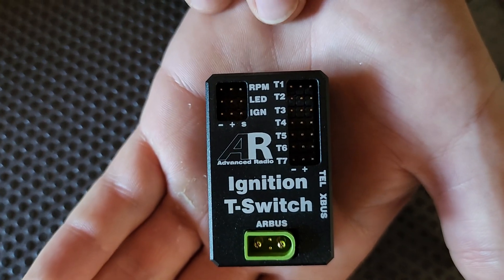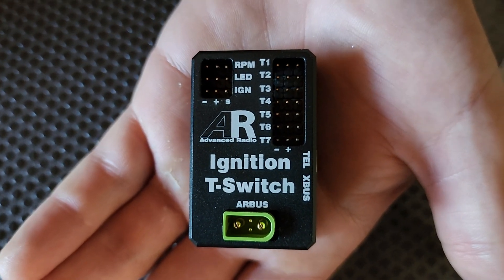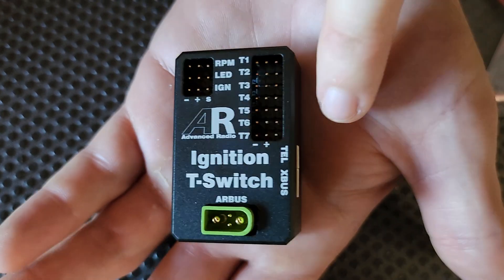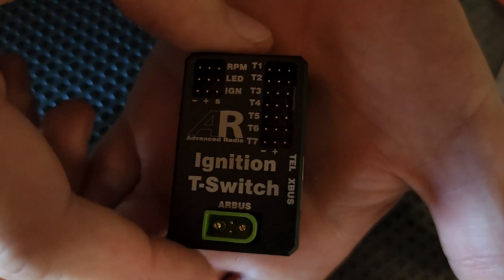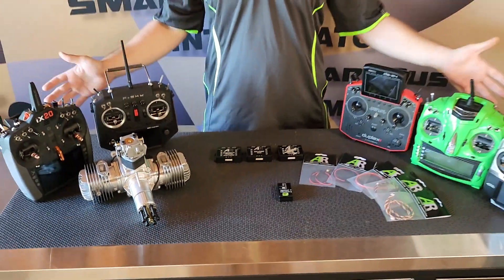One of the main features of this particular product is it's got downlink telemetry to your radio. It's an auto-sensing protocol, so you simply plug and play. You plug your cable into here, connect it to your receiver, it will start outputting the correct telemetry for your radio, and you'll get telemetry to any one of these radios.